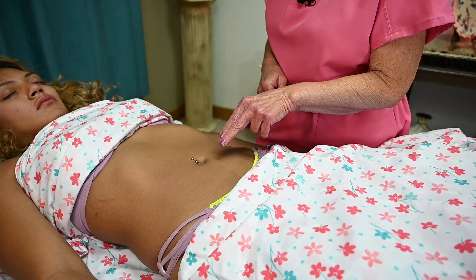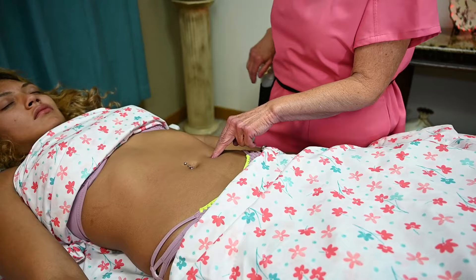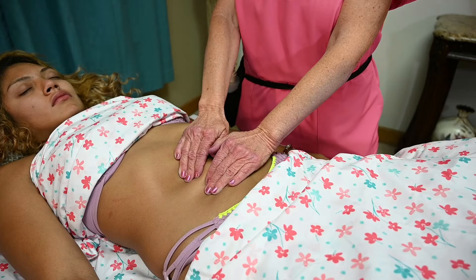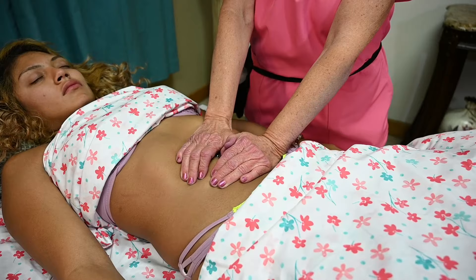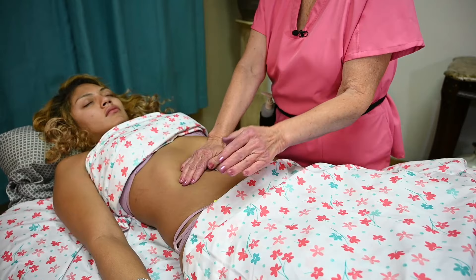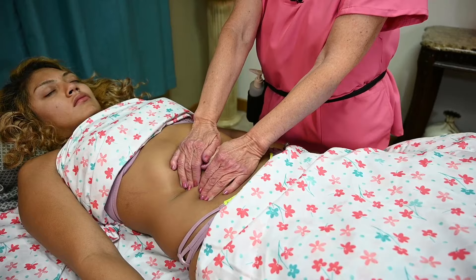For people that are constipated, you want to make sure and work in a circular motion, specifically down the descending colon. One of the things you want to do first is warm up your hands and introduce them gently to your client on the abdomen. I've put a pillow underneath her knees because you want to relax the abdominal muscles — the rectus abdominis and internal and external obliques — so you can get to the large intestine and the small intestine.